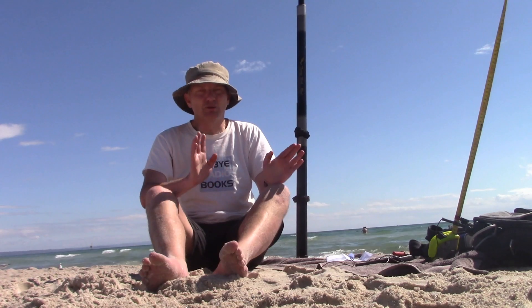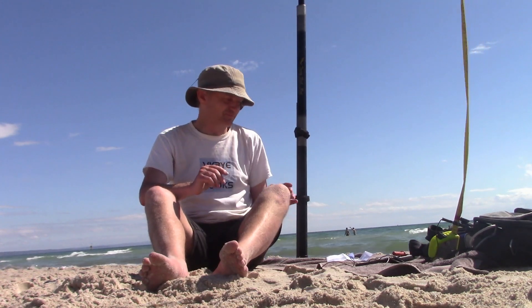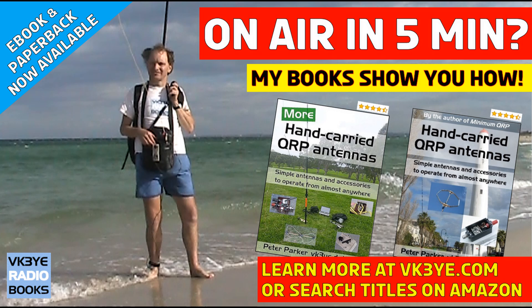So that's my thoughts. Maybe your experiences are different — please let me know in the comments below if you've used a tape measure type antenna. Do you want to get the most from your portable QRP operating? Good antennas is a great place to start. Find out how I succeed with my two books, Hand Carried QRP Antennas and More Hand Carried QRP Antennas — big sellers with favourable reviews from all around the world. To learn more, visit vk3ye.com or search the titles on Amazon.